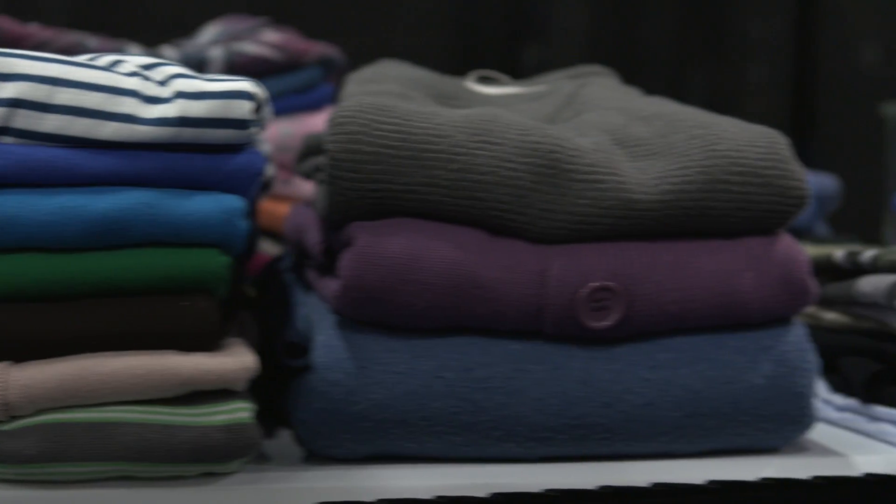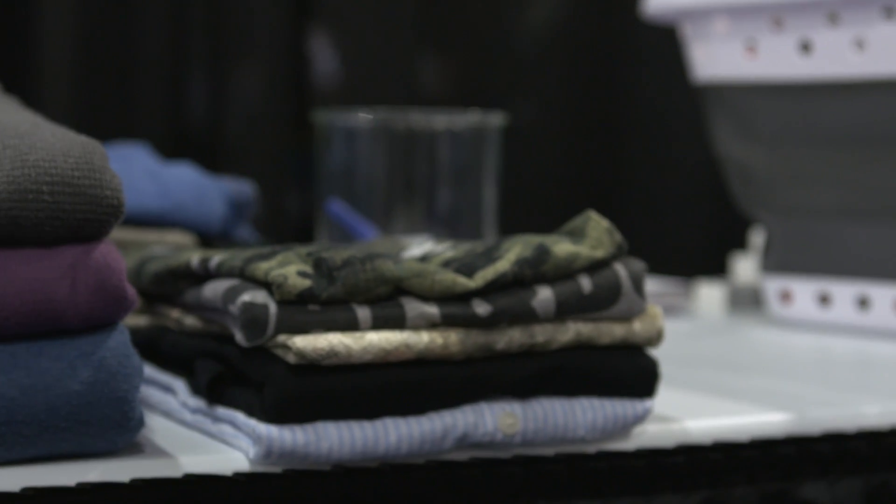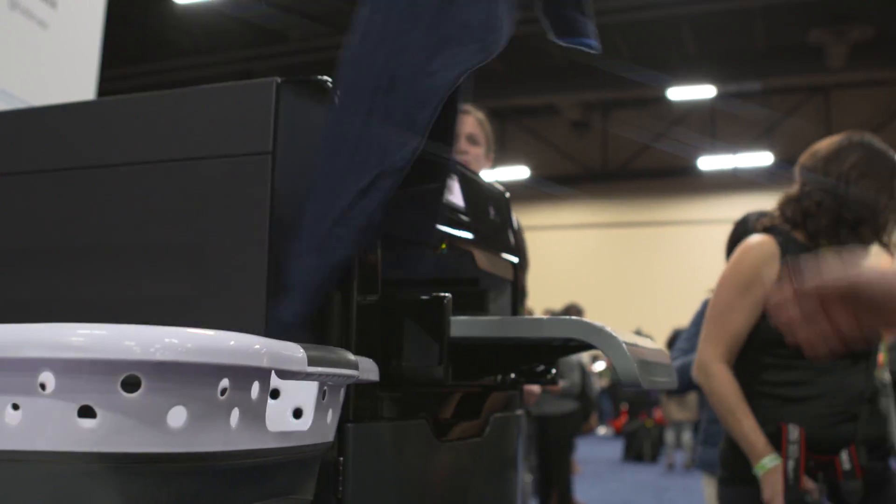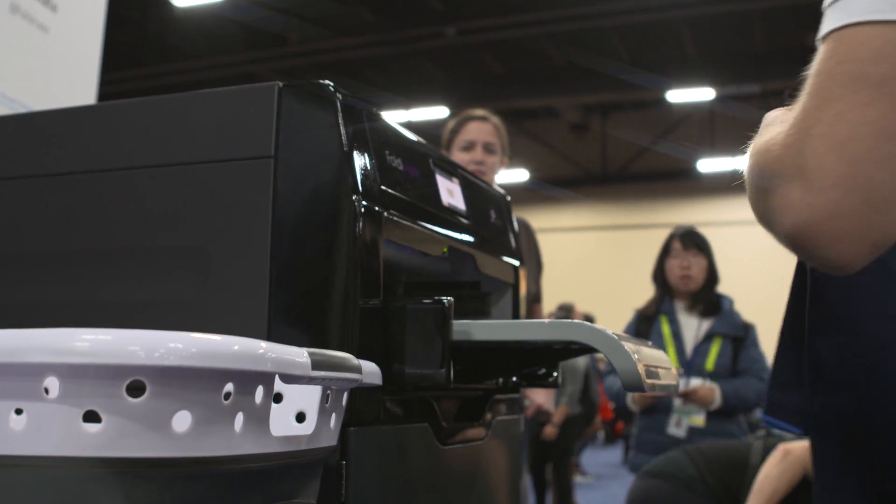So you need a lot of money, you need to be willing to try out first-generation technology, and of course you need both a lot of laundry to make it worth it — possibly a lot of people in your home — and a lot of space to accommodate this giant machine. A company representative confirmed the price should come in around a thousand dollars.